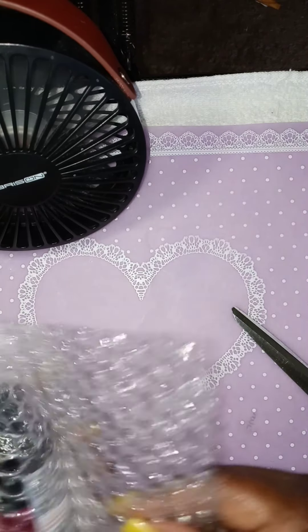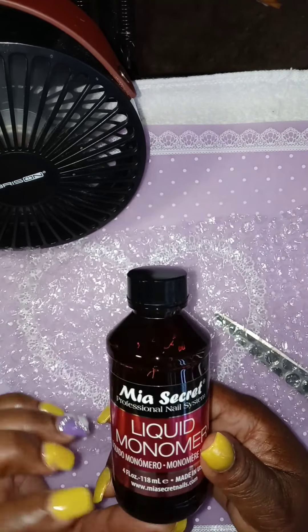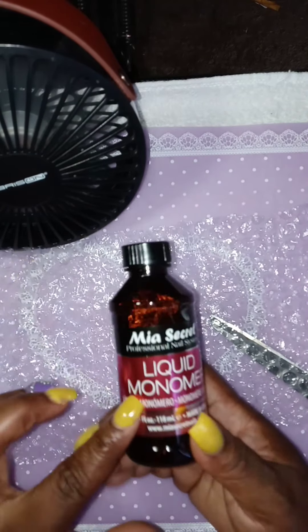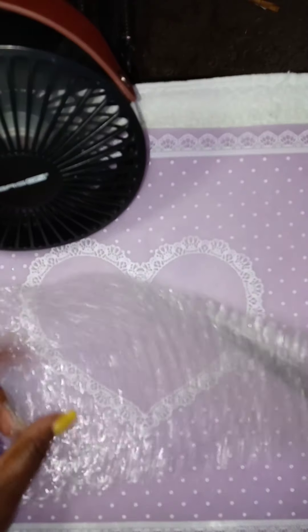I got this from eBay. This is a four ounce jar. I got it from eBay — four ounce jar.